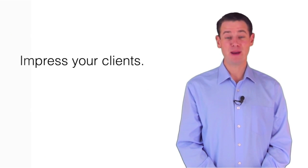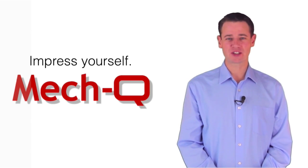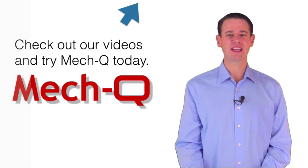Impress your clients. Better yet, impress yourself with MECQ today. Feel free to check out our video section, and let us know if you have any questions by clicking the support link at the top of this page. Have a great day!